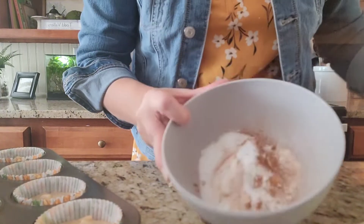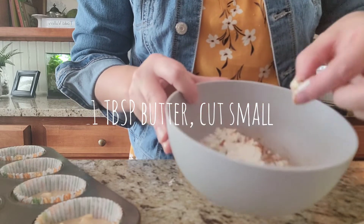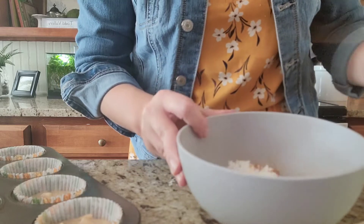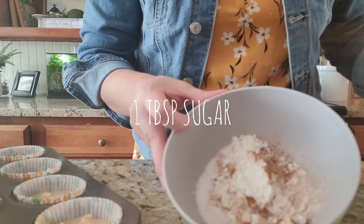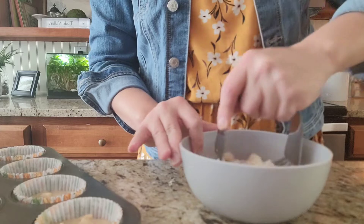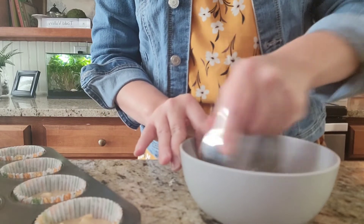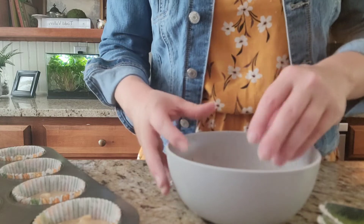So the first batch is in the oven, but for this next batch I wanted to do something a little different — we're going to add almost a streusel-type topping with some chopped pecans. In this bowl I have about a tablespoon of butter chopped up pretty small, about two tablespoons of flour, one tablespoon of sugar, and just a little bit of cinnamon. I'm going to use my pastry tool and cut that all in until it's good and crumbly. Once you have your butter cut in, it should look something like this — just a real fine grainy texture, almost like a little bit of sand.